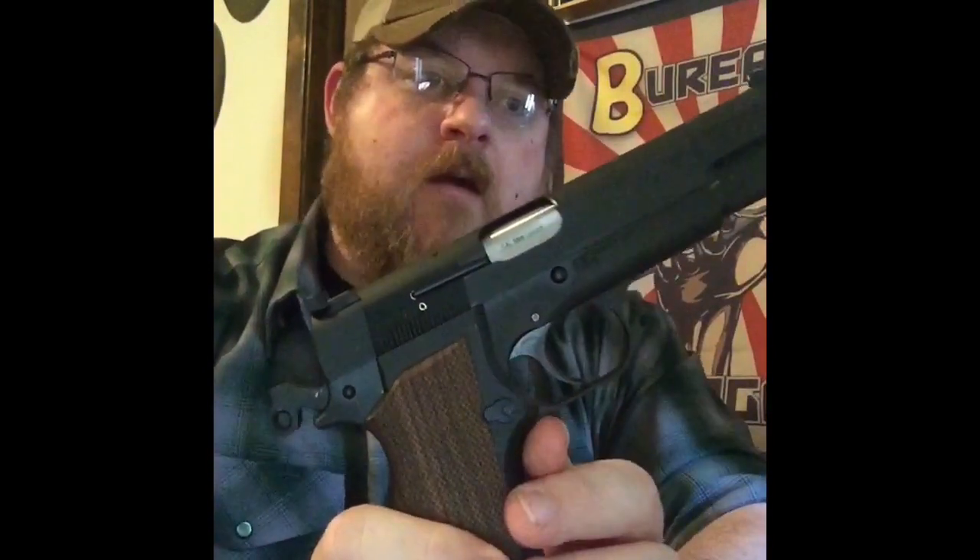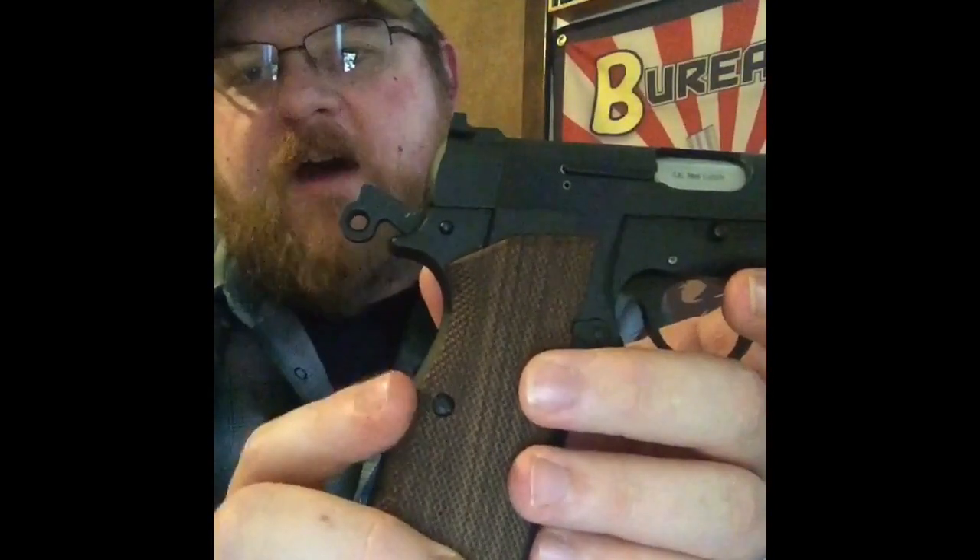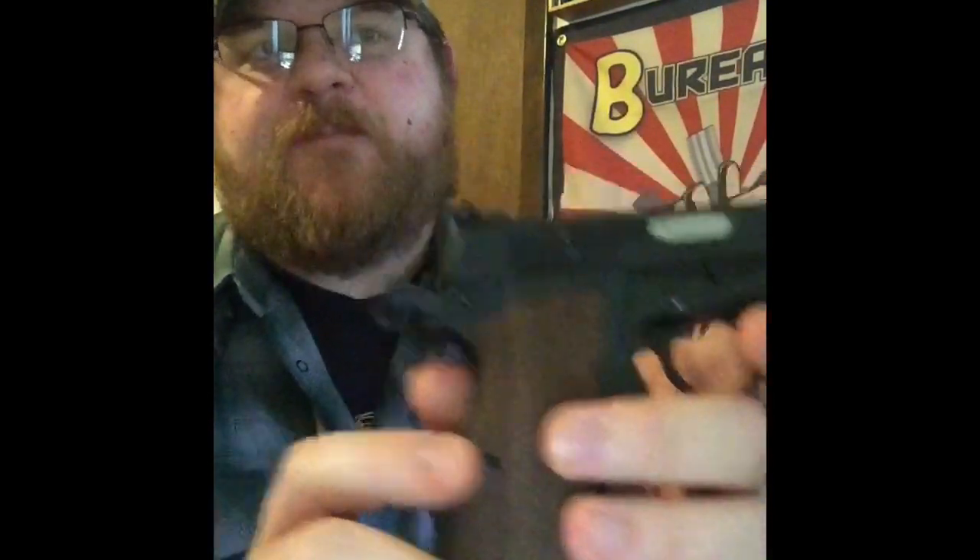For the uber-detailed among you: I have a Brownells 1911 magnet tip bit set, and the grip screw bit that comes with it — number 240-5 — will not fit the SA-35 grip screws. Now yeah, it's for a 1911, obvious. I just figured I'd give it a try, and for the super detailed among you, that bit won't fit.